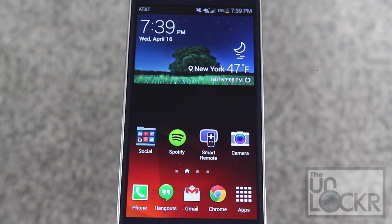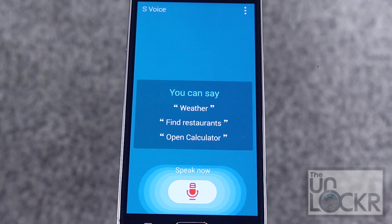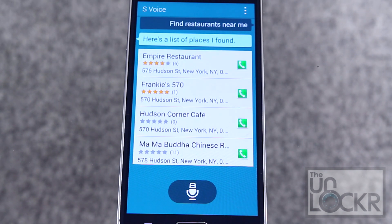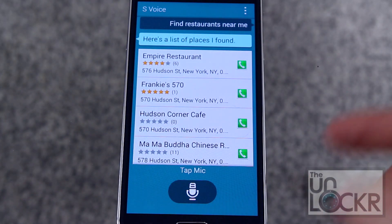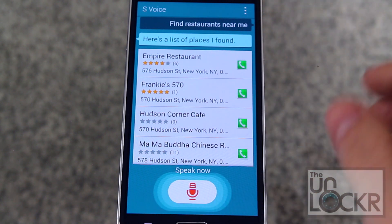Next we have S Voice, which is basically Samsung's version of Siri. You can say things like 'call Bob,' 'text Susan,' 'what's the weather,' and it provides human-like feedback to improve your experience. You can get to it by double tapping the home button. It works relatively well, very similar to Siri.